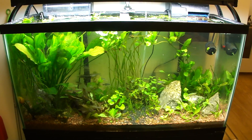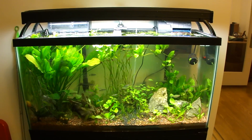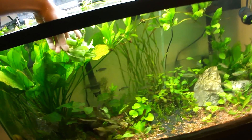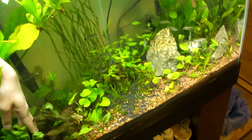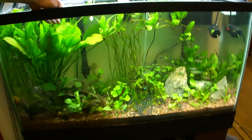So other than that, that's the update. April 18, 2012. Speaking of which, here's the plant that just keeps getting uprooted. Thanks for watching and have a good day.